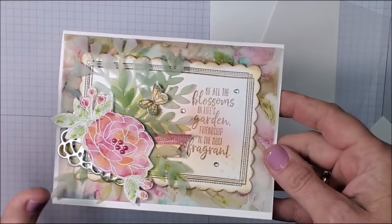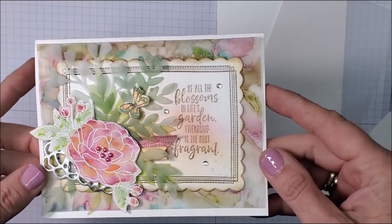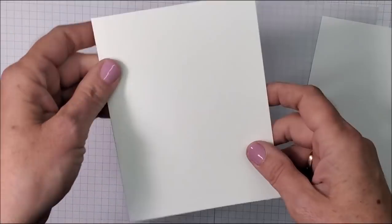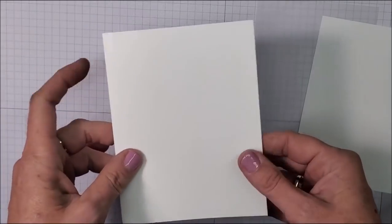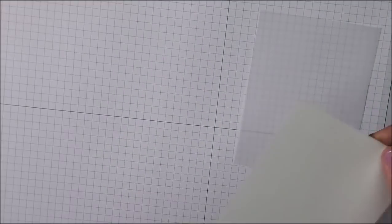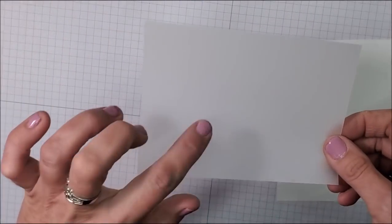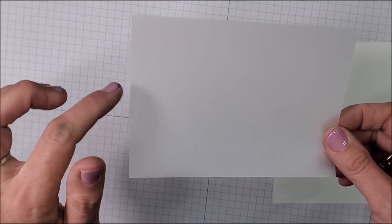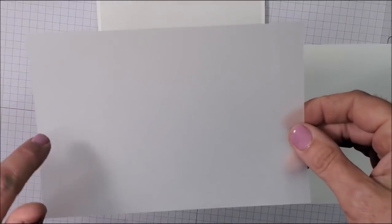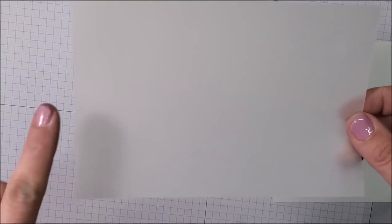This is the third card I created using the Stampin' Blends and Vellum Technique. My card base is basic white, measuring eight and a half by five and a half, scored at four and a quarter. I also have another piece of basic white for the front of the card, and I'm going to use two pieces of vellum. One piece measures four by five and a quarter — that gets layered on top of the card base — and another piece of vellum for the Stampin' Blend Technique for the flowers, using different colors.